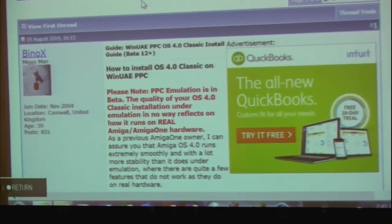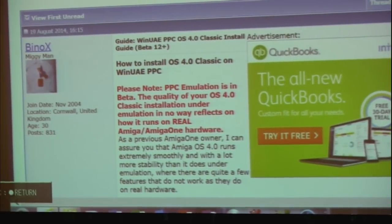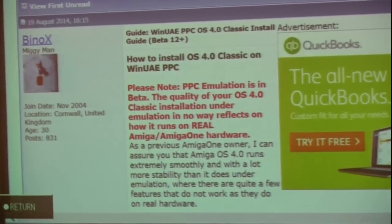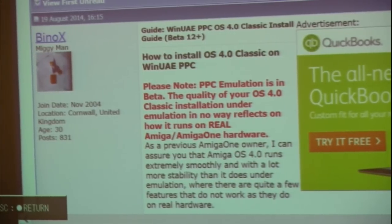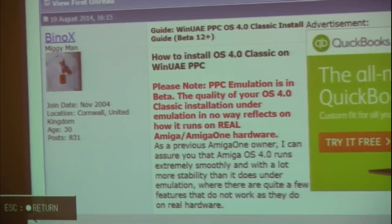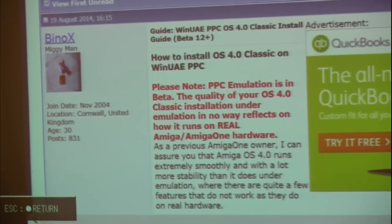I wanted to set the expectations clearly: the emulation is not the same as running AmigaOS 4.1 on an X1000, or a SAM 440, or a SAM 460. It's much slower, and there are plenty of bugs and issues in the emulation at the moment. It's not finished yet, which is why the WinUAE beta version is still extremely beta.